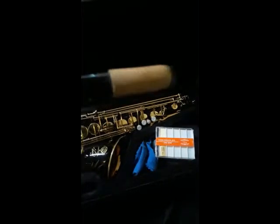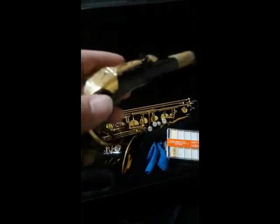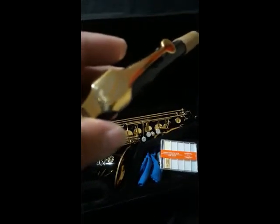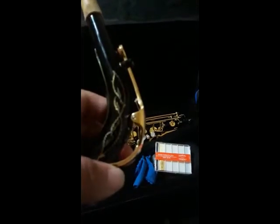Let's take a look at the actual horn. Let's start with the neck. Brand new cork — obviously, you would hope. You've got engravings down the neck, the Selmer Paris logo, the Selmer stamp. Engravings on both sides of the neck.